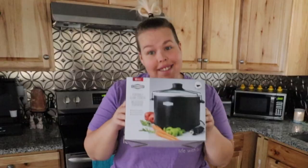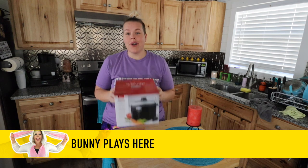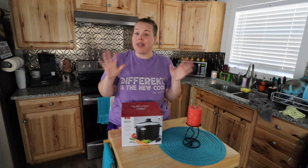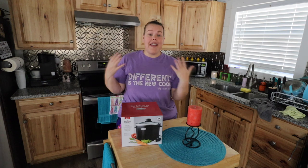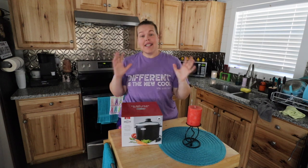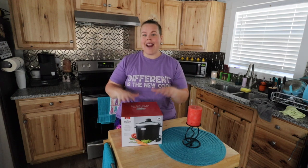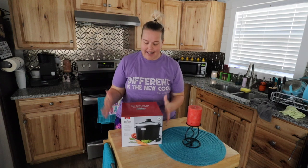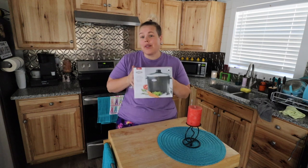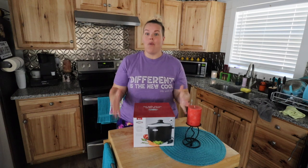I just received the new Road Pro slow cooker and we're going to test this bad boy out. The reason I wanted to do dips is because I go to van events where I'm around a lot of people and they have these little potlucks. In a tiny space a potluck can take a little creativity, and I was thinking if I could create dips that could be something everyone enjoys — easy to share. I could literally take the whole crock pot over or just the little bowl and it would already be a one-stop shop.